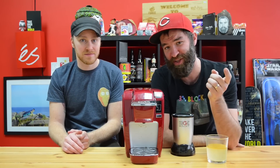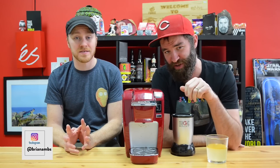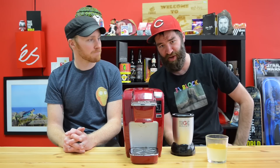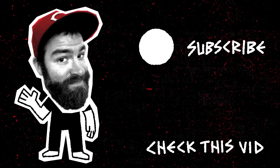I want you guys to give your thoughts and ideas for what other things we can Keurig in the comments below. Thanks to Ryan for joining me on this - this was thoroughly disgusting, but we should do it again. Thank you guys for watching and I will see you guys on the next one. Please click the subscribe button. From now on, I'm going to be eating a lot of peppers - it's going to be great. Bye.